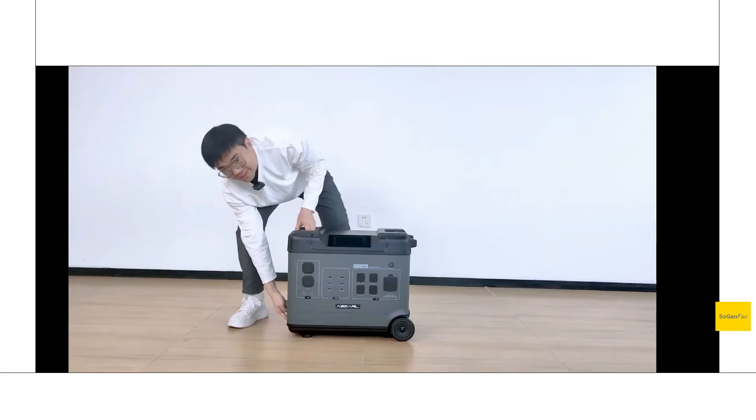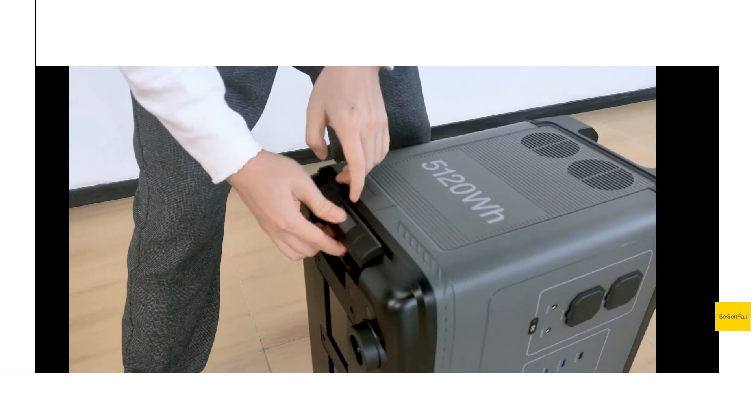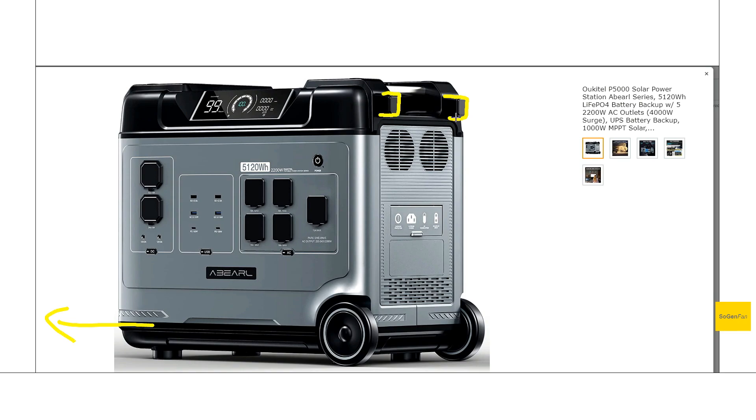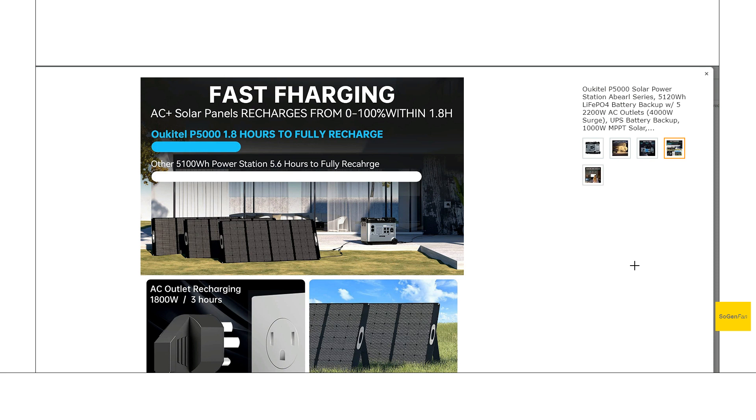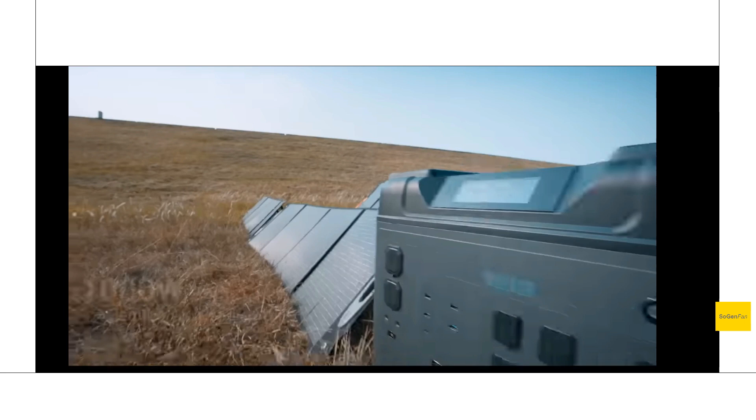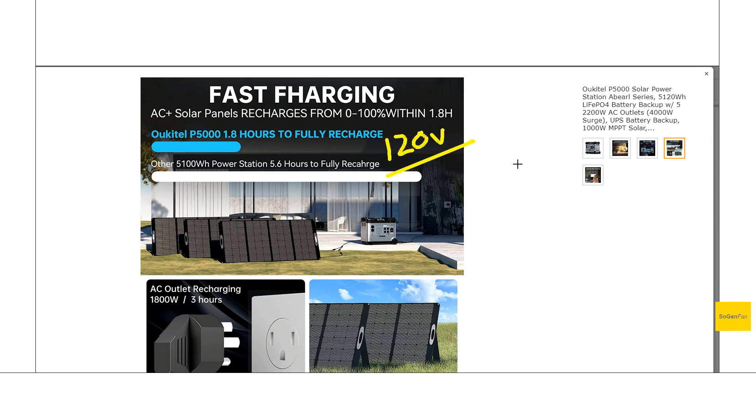The last thing about the design is the suitcase design with wheels and a handle that pulls out. They also have these nubs that stick out so you can stand this thing up, which makes it easier to pull out the handle. Jumping back to the solar: 1,000 watts is definitely pretty good, but on a battery this size — 5 kilowatt hours — I would have liked to see closer to 2,000 watts. You can do 1,800 watts from the wall, so if we could do 1,800 watts from solar too that would have been great. There is a spelling error on their listing they need to fix. But the good thing is this actually supports up to 120 volts input, so basically 12 to 120 volts is what you can charge this thing with — pretty good, not bad specs.